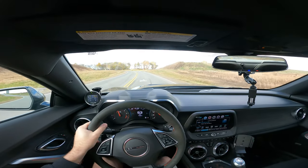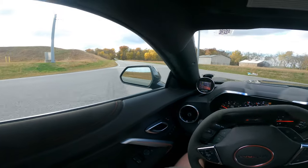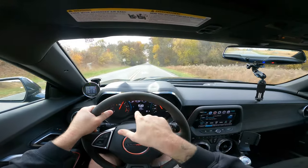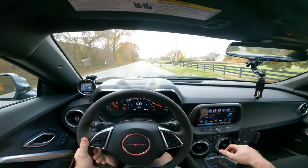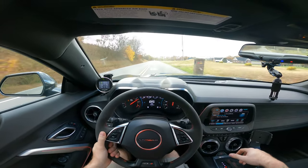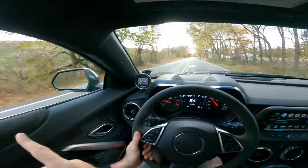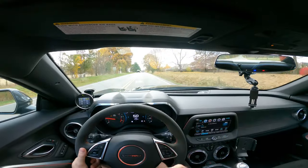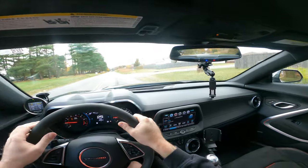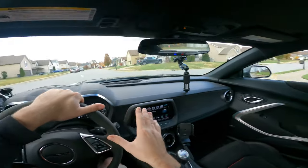This car has the Borla ATAK cat-back on it - secondary cats are not deleted - so it's loud, but we need it to be more loud. When we change up the exhaust, probably in the next month or so, that's going to mask a lot of that blower noise. In the future, I'm not sure if I'm going to port this blower. What I might do is go with a Magnuson 2650 or maybe a Whipple and just go big, but in the meantime I want to hear as much blower noise as possible.